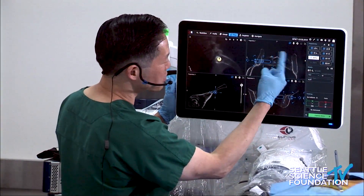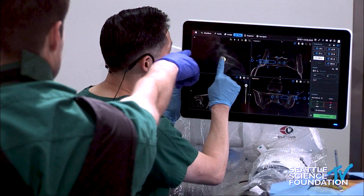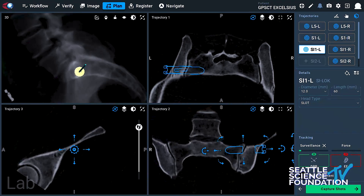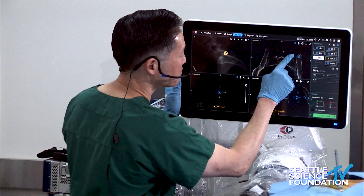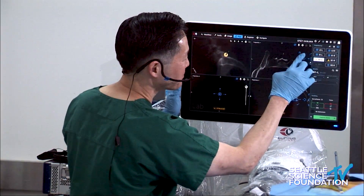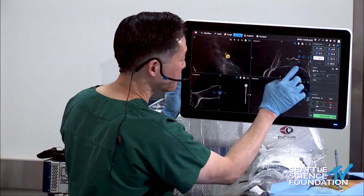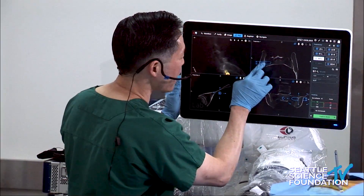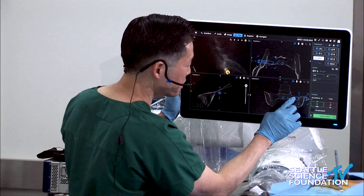I'll demonstrate — I don't have to wear lead, it's a very quick operation. The planning is where I find it can be a little bit of a challenge. You just drag the screw to where you want it. This was already planned; you can redrag it from the bottom. As you can see, you just drag it to where you want.